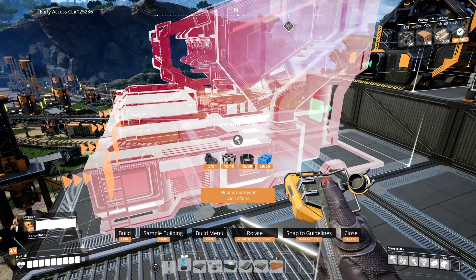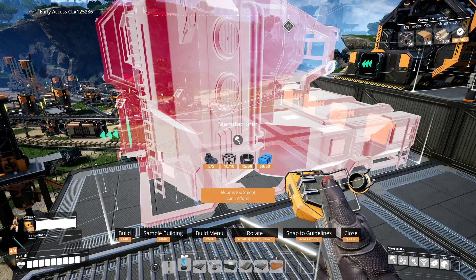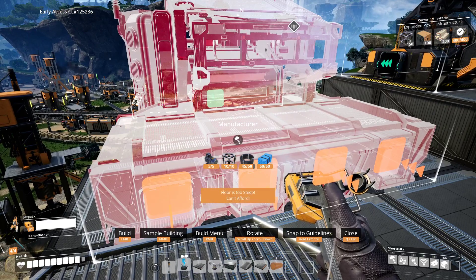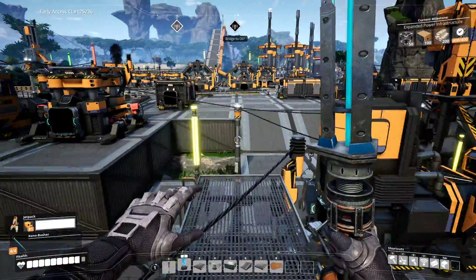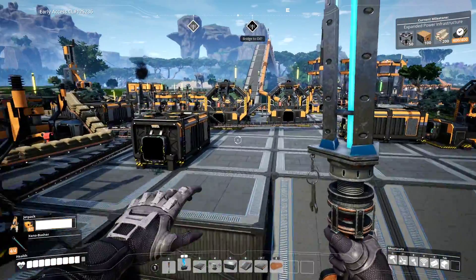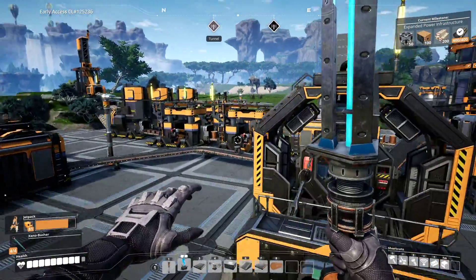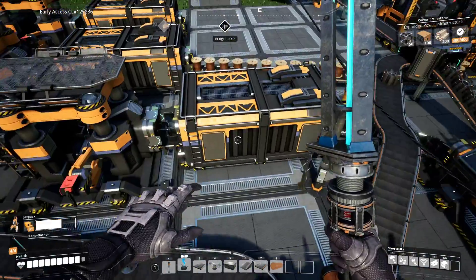So, we got the parts, let's get to it. We've got... floor is too steep, can't afford... Oh! I'm short a few cables. I did not realize I was short those cables. Let's go and get those. That'll be easy enough.